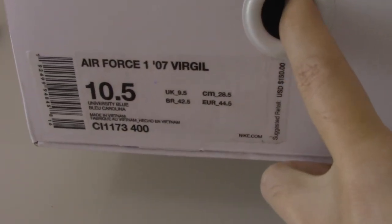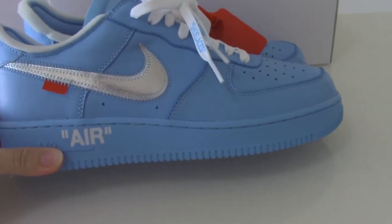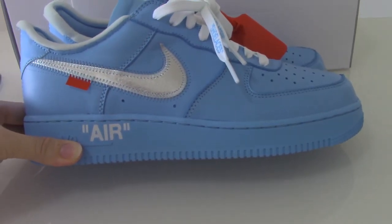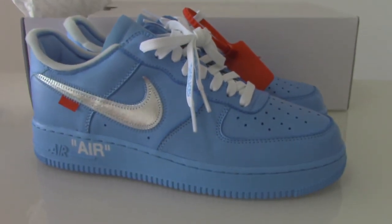The side tag reads Air Force One, size 10.5. Inside the box there's tissue paper. The tissue paper also has letters printed all around it. This is the new coming style of the Air Force One in blue colors. Any questions or for more information you can contact us. Thanks for watching, see you next time.